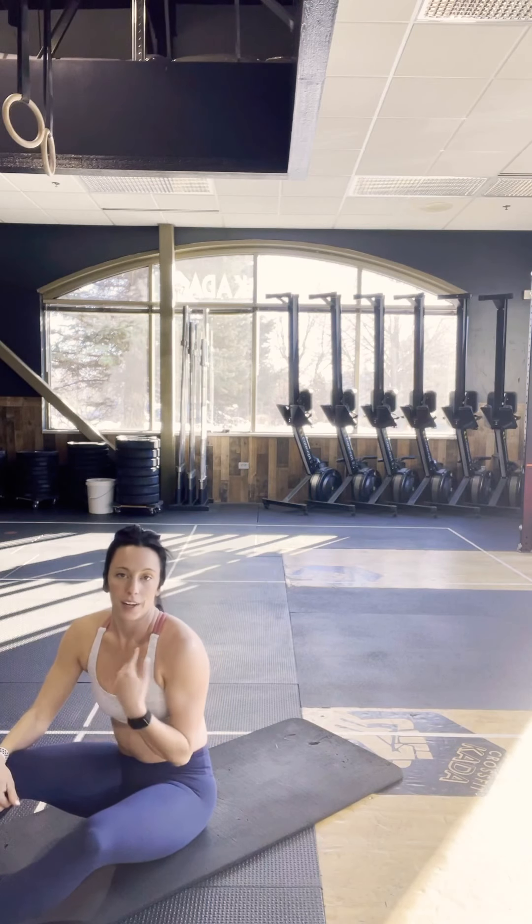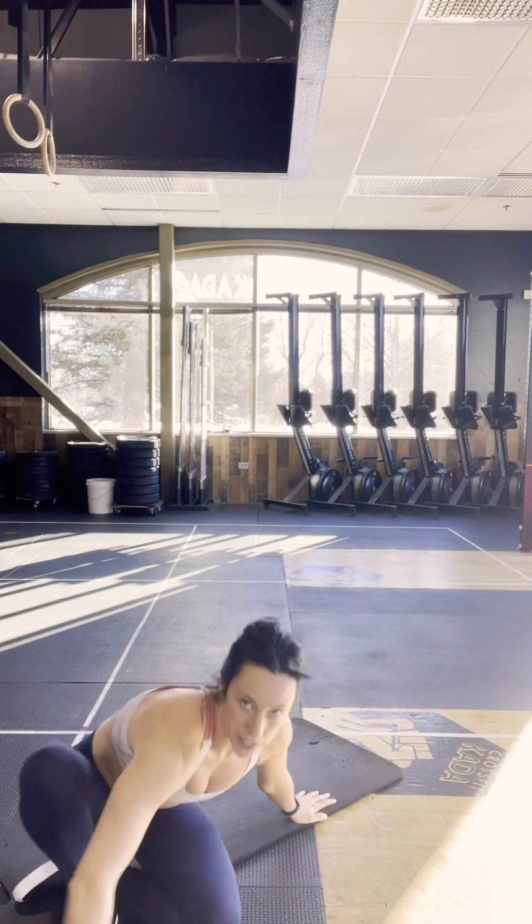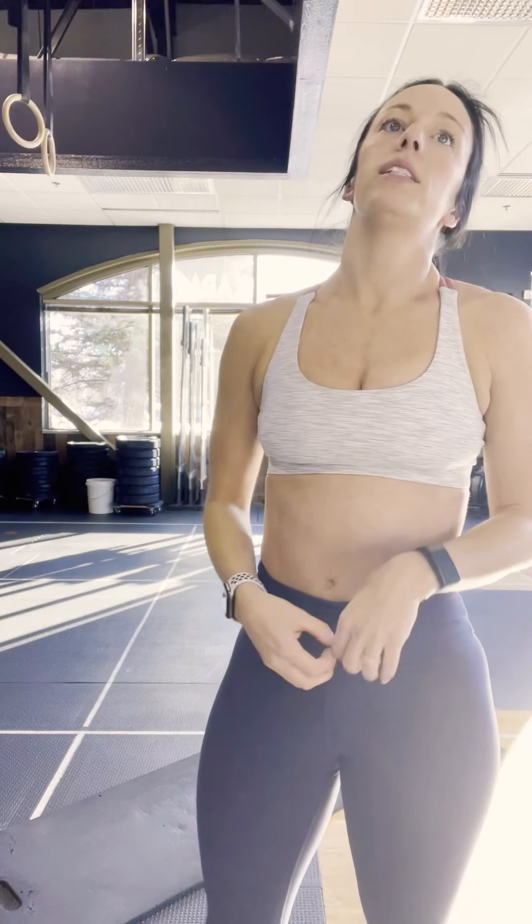Then we have 360 hollow rock in each direction again — 10 minutes total. Our candlestick to sit-up works our full core muscles, and when we sit up it really attacks the lower part. Our V-up is that middle section. Our 360 hollow rocks are our obliques on either side. All right, great job and enjoy!